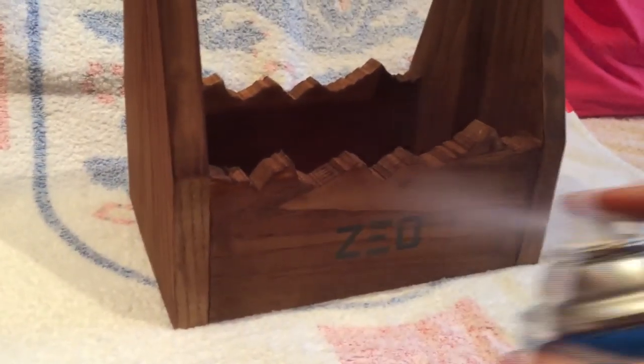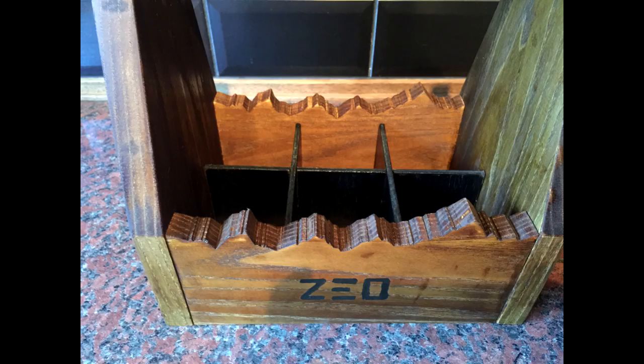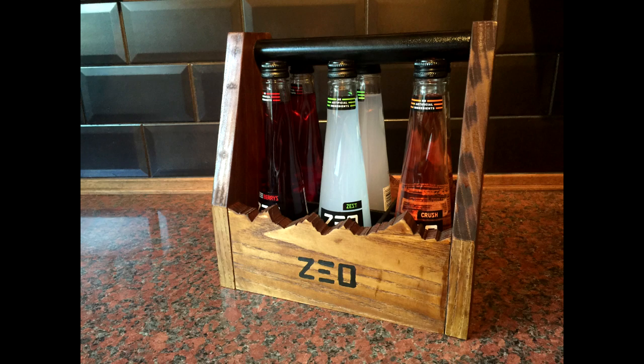Then it's just a case of giving it one coat of polyurethane, letting it dry, giving it a sand, and then adding another couple of coats. And that's what it's like when it's finished — I hope you like it. So that's it, that's my six-pack carrier for Zeal drink.